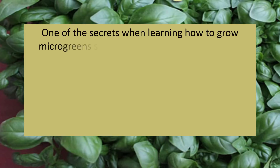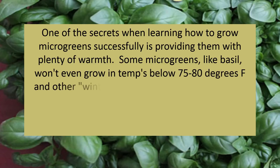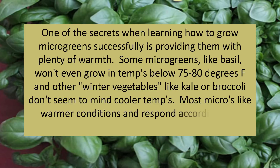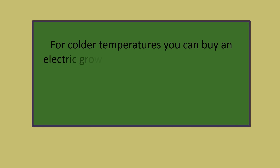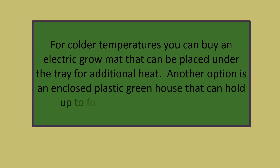One of the secrets when learning how to grow microgreens successfully is providing them with plenty of warmth. Some microgreens like basil won't even grow in temperatures below 75 to 80 degrees Fahrenheit, while other winter vegetables like kale or broccoli don't seem to mind cooler temps. Most micros like warmer conditions and respond by growing at a much faster rate. For colder temperatures, you can buy an electric grow mat to place under the tray for additional heat, or use an enclosed plastic greenhouse that can hold up to four 20 by 10 trays.